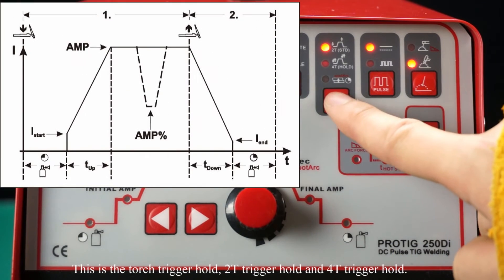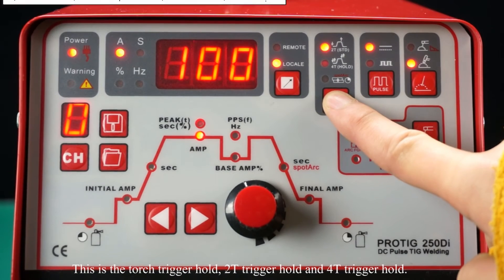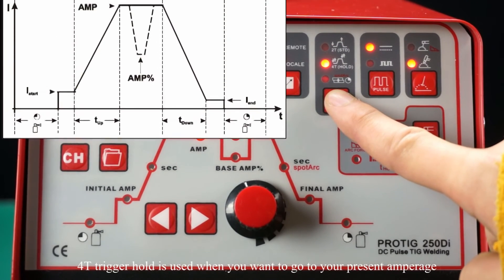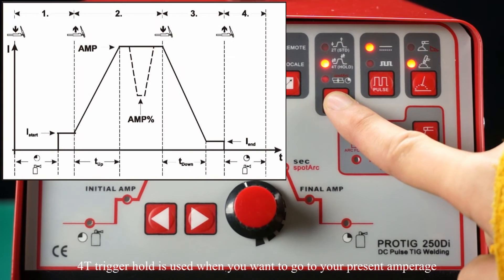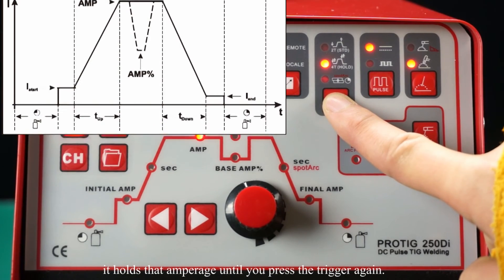This is the touch trigger hold: 2T trigger hold and 4T trigger hold. 4T trigger hold is used when you want to go to your preset amperage — it holds that amperage until you press the trigger again.